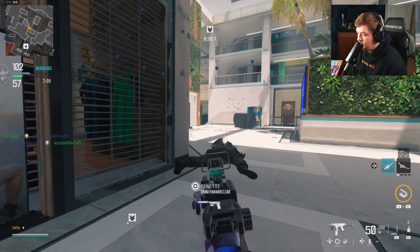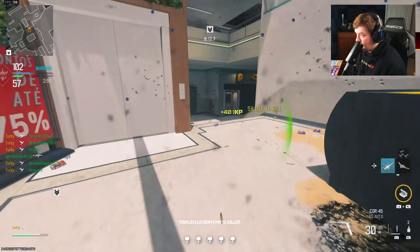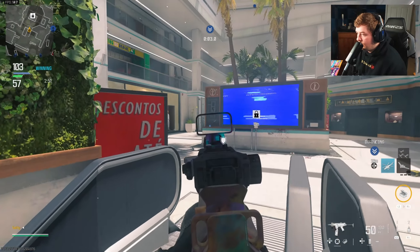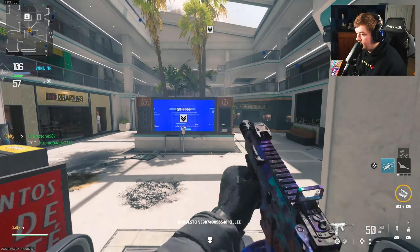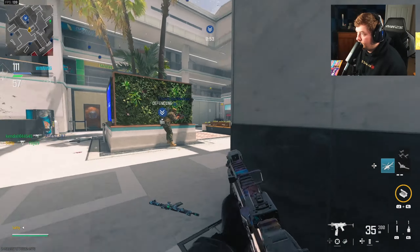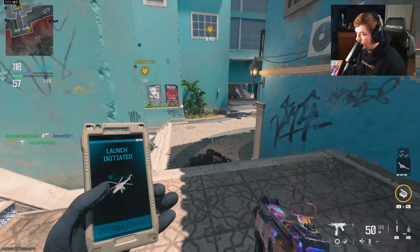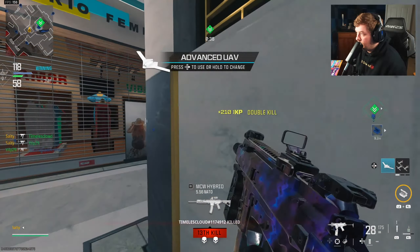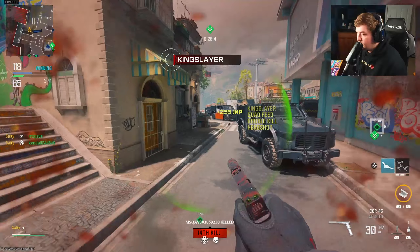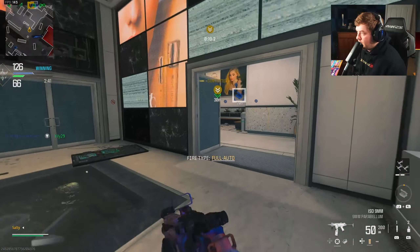I'm probably just going to lay here — I don't want to run at them while the Swarm is up. My Swarm didn't kill me but it also just saved my life. We'll just stay here while the Swarm does its thing, no reason for me to run at this. Okay, Swarm's over — let's give them a chopper. Got another Advanced UAV. Being alive there was super lucky.